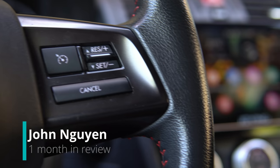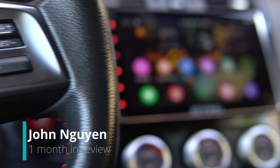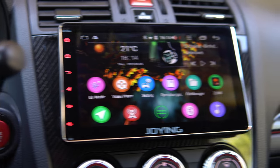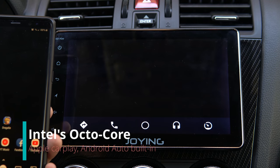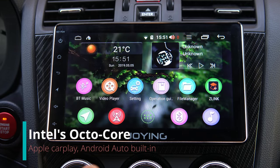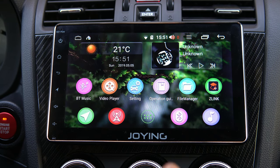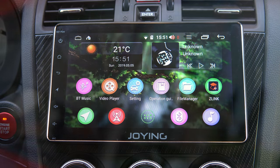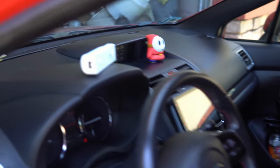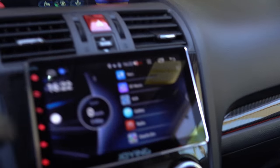Hey, what's up guys, I'm John Nguyen here, and this is the 8-inch Android head unit by Joying, with support for Apple CarPlay and Android Auto. This is the automotive head unit you've probably never heard of — or heard all about if you're subscribed to my channel. You're probably wondering: is it any good? I've been using this Android head unit for about three weeks now and really put it through its paces.